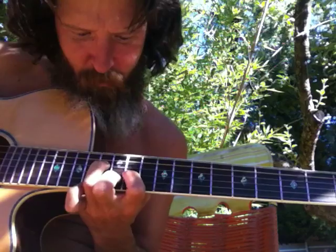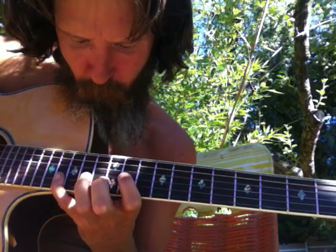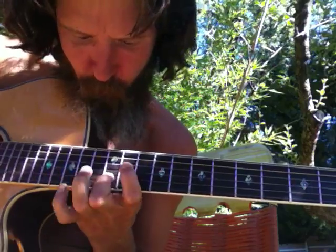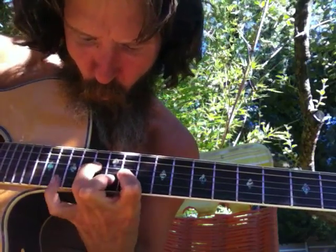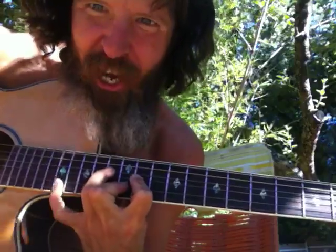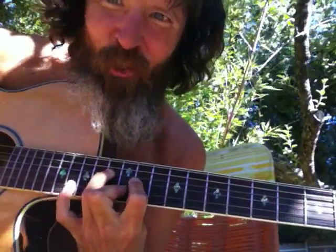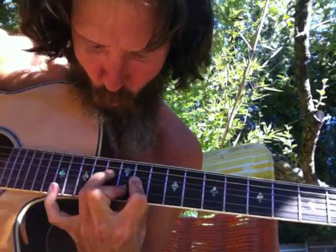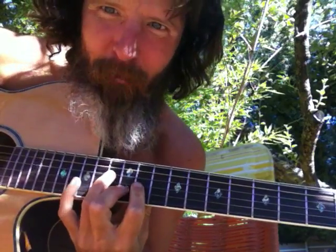Here's the arrow on the second string bass. This one's extra challenging because you're having to stretch out your pinky. This is the first time I've ever done this one.